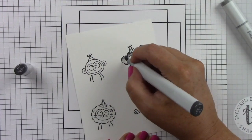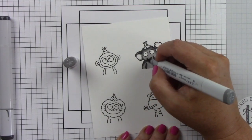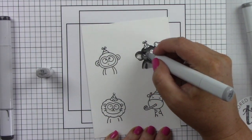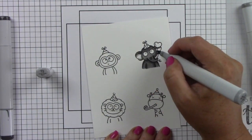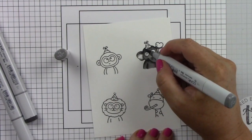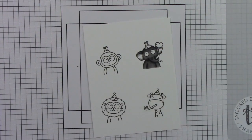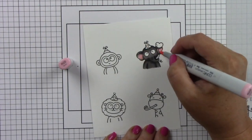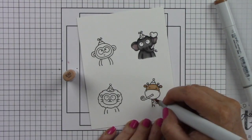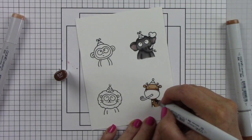I'm coming in with some gray Copic markers to color my elephant, laying down my light color, coming in with a darker color to add some shadow and shading, then coming in with my middle color, blending out from the edges, and coming back in with my lightest color blending over the whole thing. I used a pink for the ears, which is R20, and then went back over it with my lightest gray to soften up the pink.